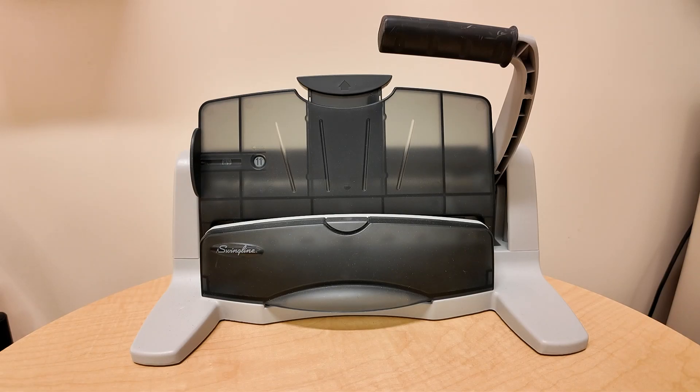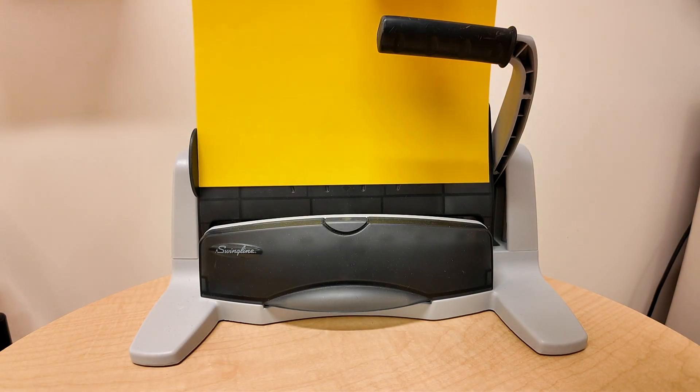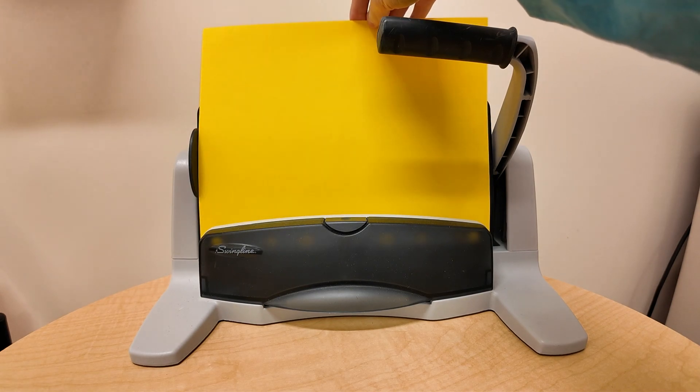Hey guys, it's Paul here and today we're looking at the Swingline Hole Puncher. This is a pretty neat tool that I've liked to use over the years because it has a 40-sheet capacity for hole punching. It makes it very simple with this lever and it's very easy compared to other ones I've used, and I'll give you an example here.